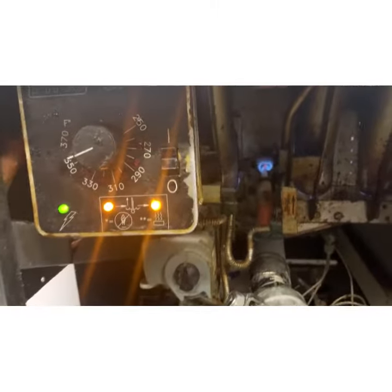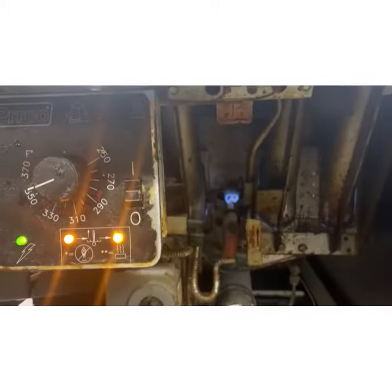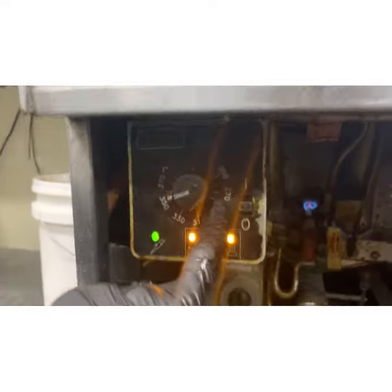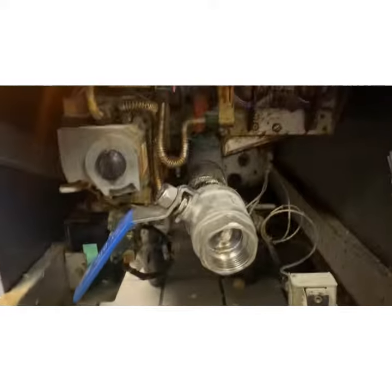I don't need to wait to see anything else. I know that it was the high limit. Now we've got to replace the high limit. We can't leave it this way because if the thermostat now fails and gets stuck wide open, there's no safety to shut it down and it'll just burst into flames. Let's replace the high limit.